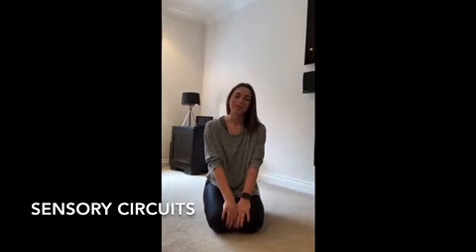Hi everyone. If we were in school this week, we would be doing our sensory circuit. So being that we're at home, I thought we would have a go at doing a home-based sensory circuit.